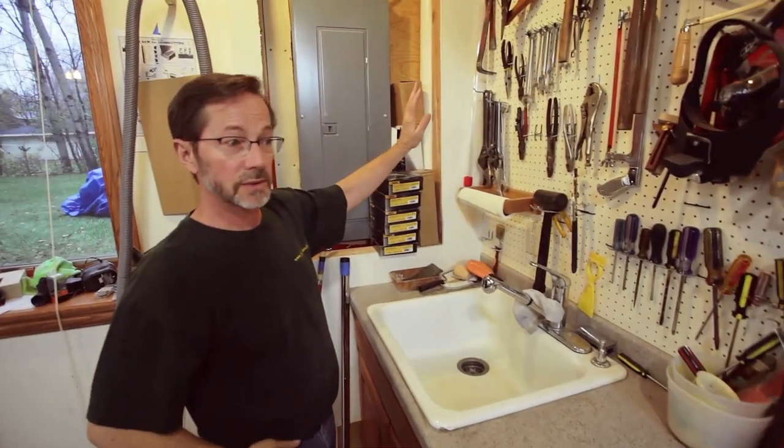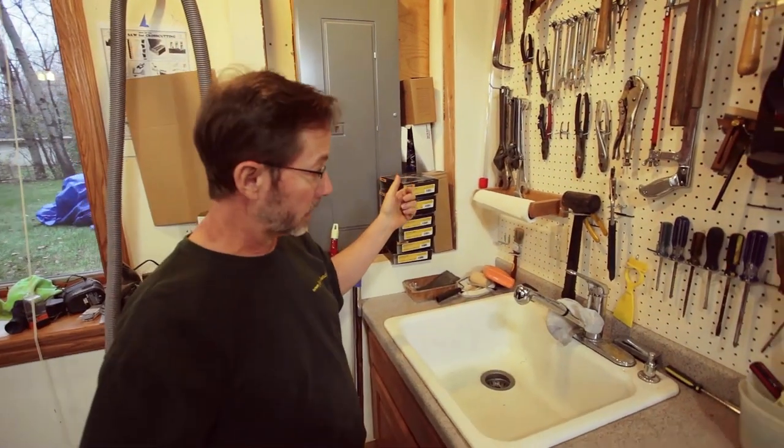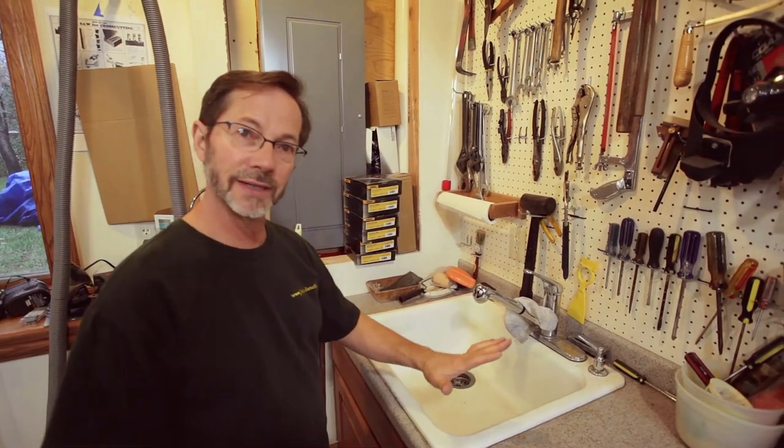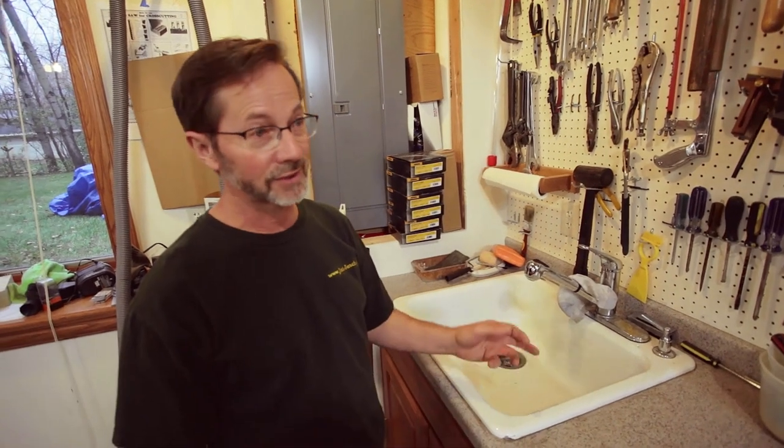Regular mechanics tools — you have to use those once in a while. And one of the things I am absolutely most fortunate about is to have a sink. Finally I have a sink in my shop. Not many guys have a sink in their shop, and believe me, it's great.